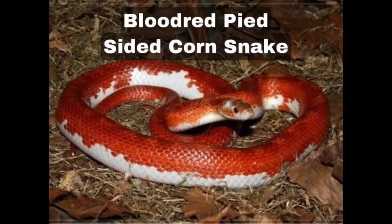The last and final one, number twenty-five, is the blood red pied-sided morph. These snakes are deep red with some faint patterning and a white belly like standard blood reds. The main difference is that the white trickles up the sides of the belly and across the lateral portion of the snake — another beautiful, vibrant red snake.